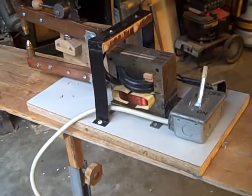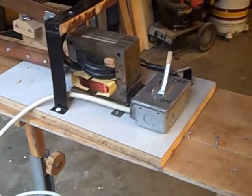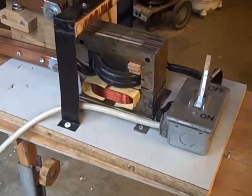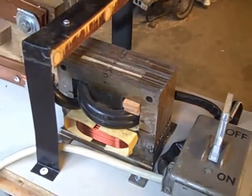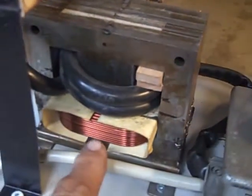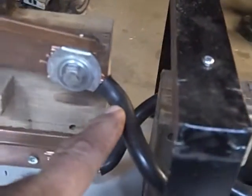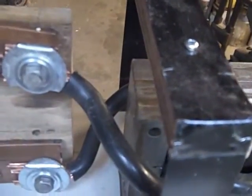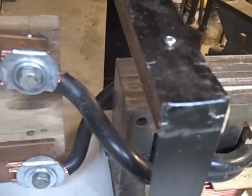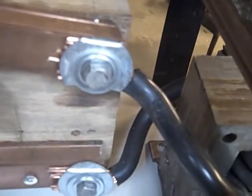Here's yet another version of a spot welder. I'm sure there's lots of them on YouTube, but this is my version. This is the transformer from the microwave oven. You can see there's the primary and the secondary — it's about this wire, about the size of my pinky. It's probably triple-zero cable, multi-strand. You can see the strands peeking out there.